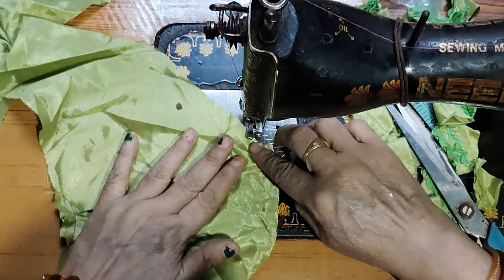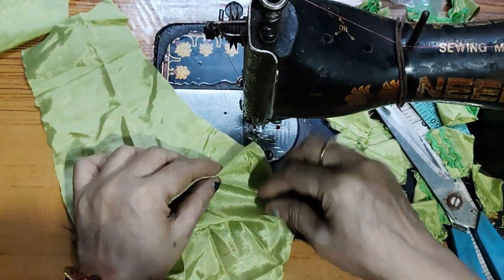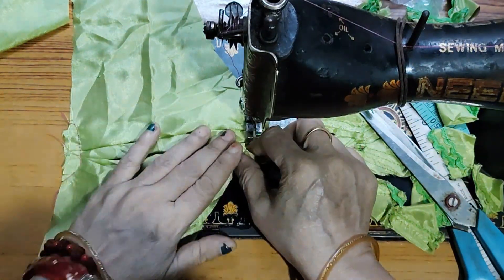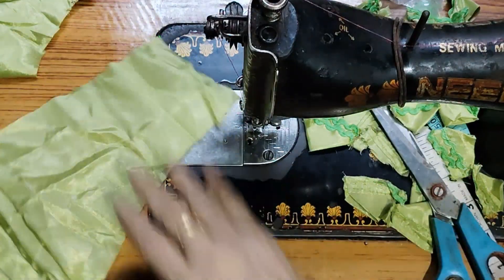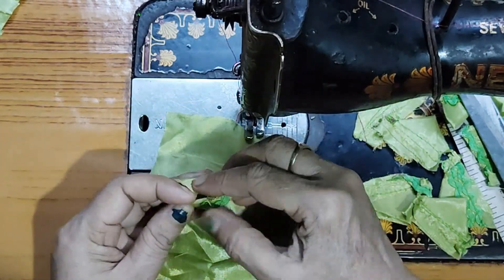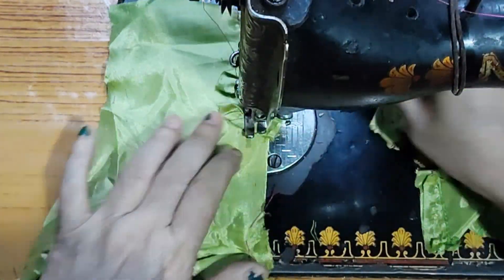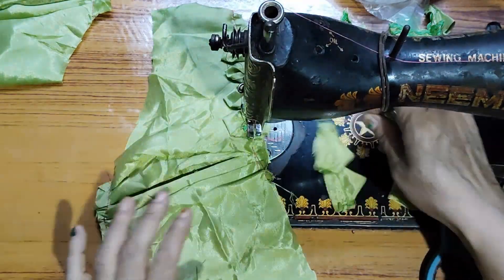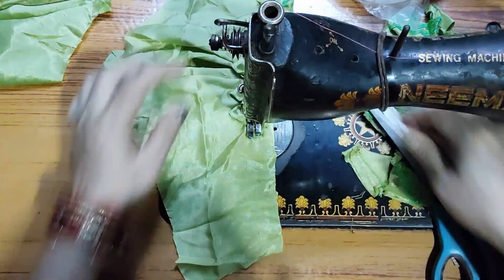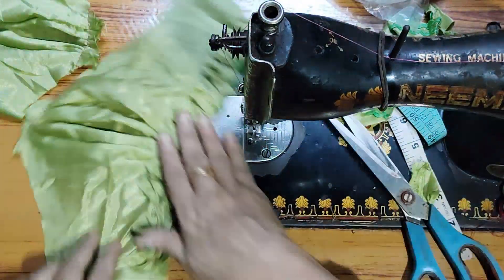I have put it on both sides. This is a small side — it's 4 inches.